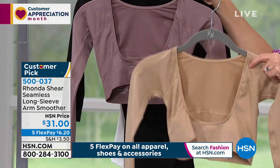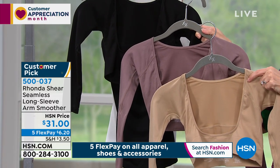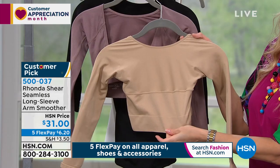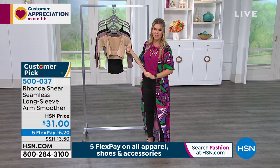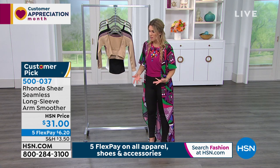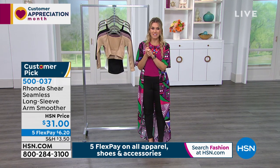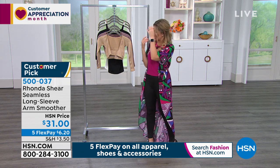When you order this you're going to order small through 3X, so it's really simple — shop your top. The nude, the mocha, or the black. If you want, you could pick up a few at six dollars and twenty cents each on a flex pay. Read the reviews — women were just blown away. For those of you that don't really want to show your arms, this is the answer. It's the same reason we wear shapewear under our skirts — to smooth everything out. Jump on the phone lines, it's 5-0-0-0-3-7.